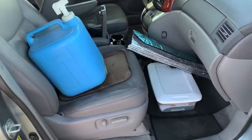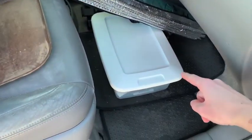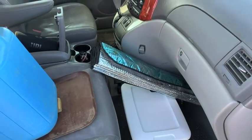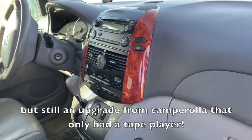Up here in the passenger seat, I kept my five-gallon thing of water and I had some bins stacked up, and then a big bag of shoes that I kept up there. I use a JBL speaker to play some music because this van is a little older — it just has a CD player.